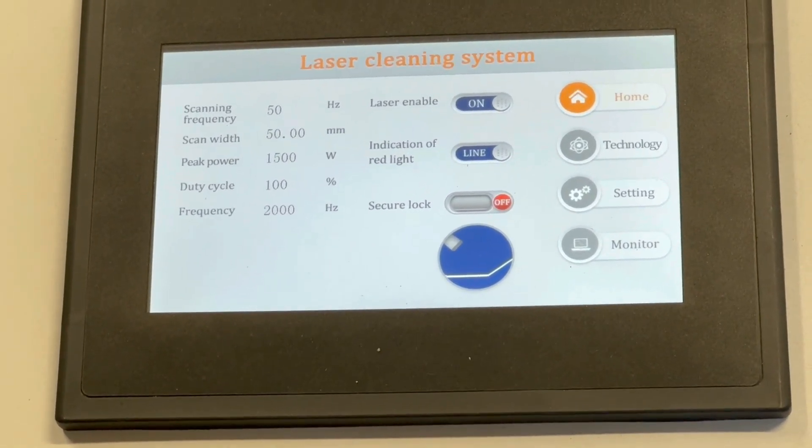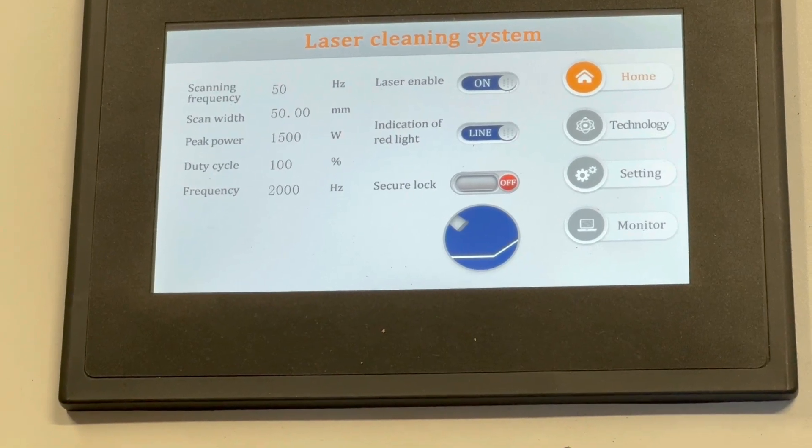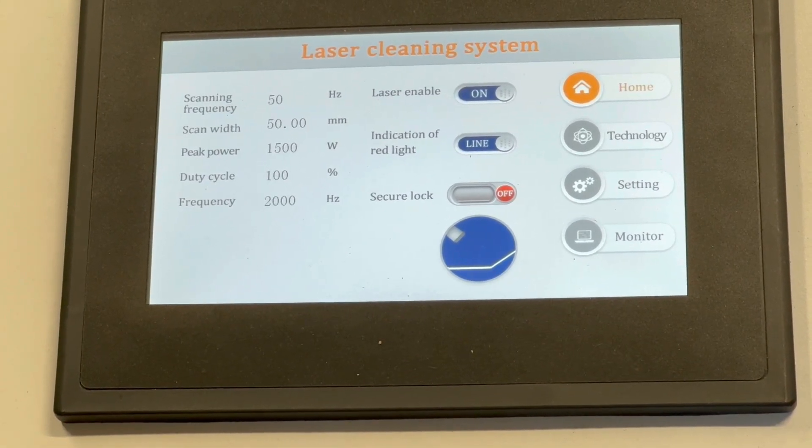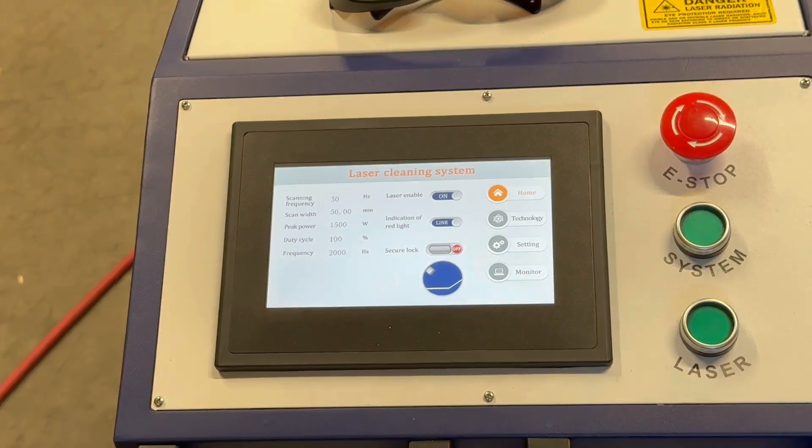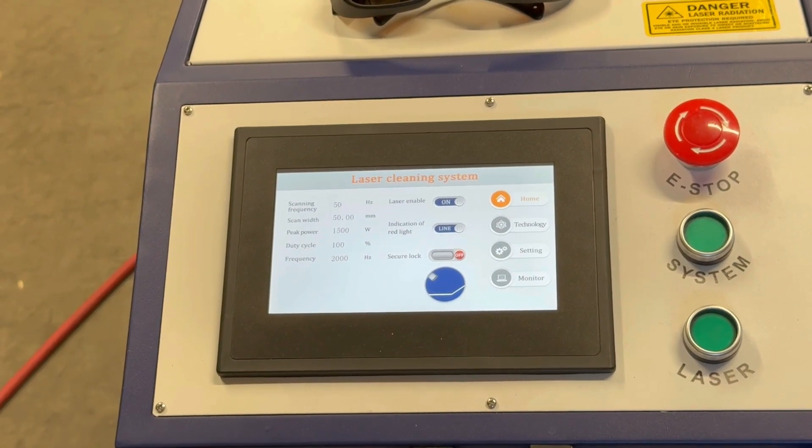Once you have that done and set, after about 30 seconds to a minute, you can press the laser button and the unit is ready to fire.